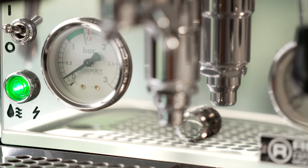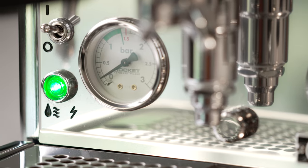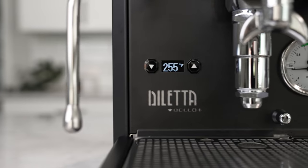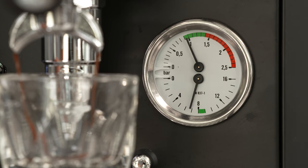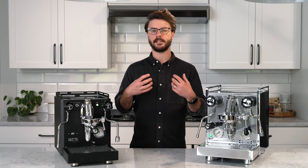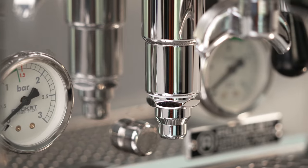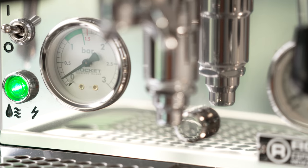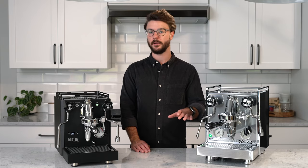They both have the same amount of information on the face of the machine with that pressure gauge. The Bello Plus has a dual-purpose pressure gauge with boiler pressure on one and grip pressure at the bottom. The Mozzie looks a little bit more balanced because it splits that pressure gauge into two separate gauges, and also has a beautiful little integrated shot timer that counts how long your shot's been brewing. It doesn't offer any programming and it doesn't stop your shot for you — it just tells you how long you've been brewing.